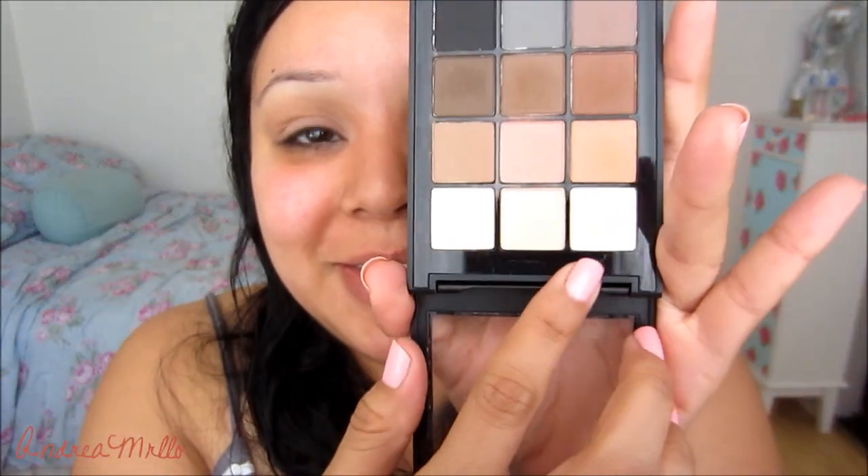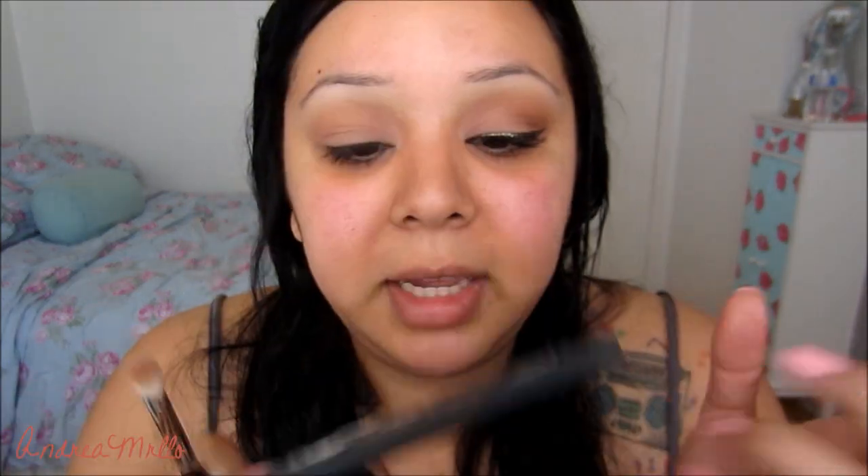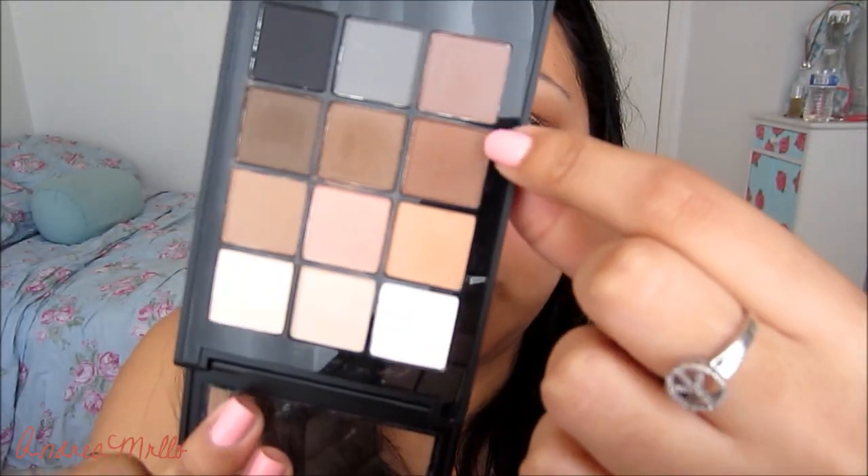Now I'm going to take a mixture of these two colors, but more of the tannish one, and put that as my highlight. And now I'm going to go ahead and run this kind of reddish brown color through the crease, just keeping it on the outside.